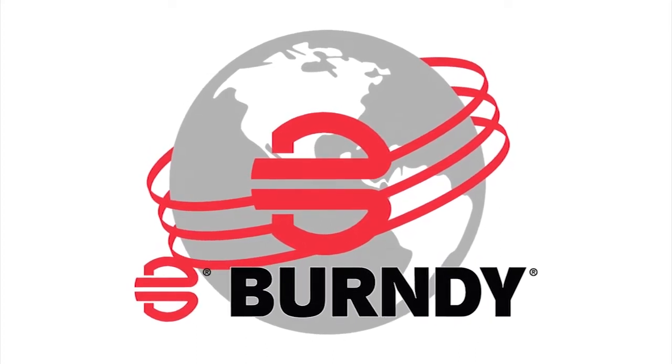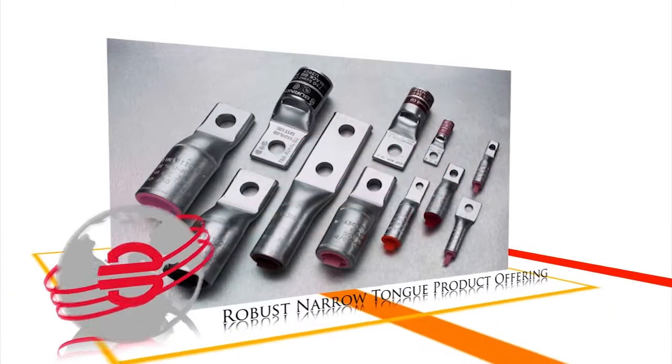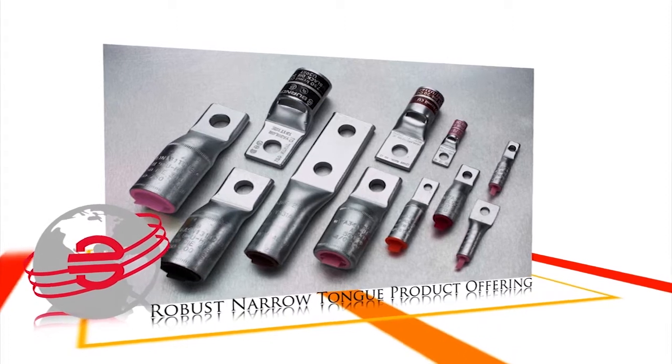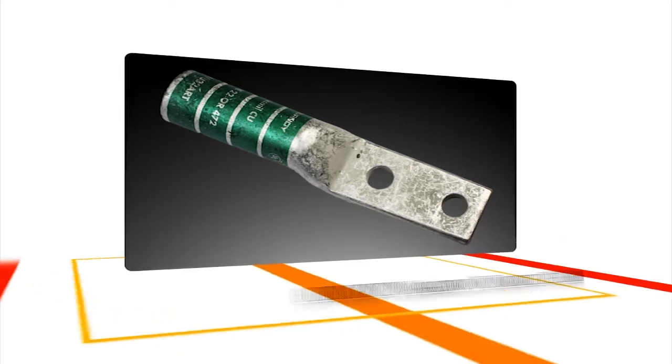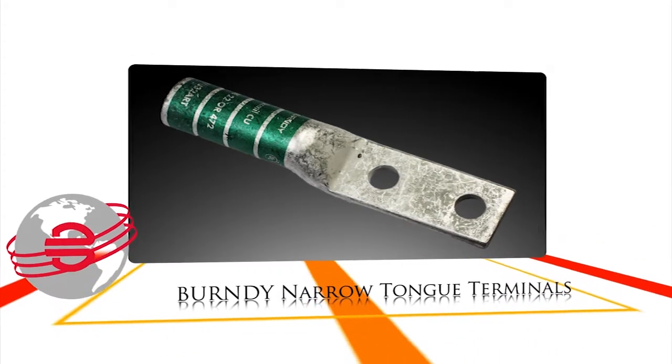As part of our robust narrow tongue product offering, which includes various styles and configurations, Burndy proudly introduces its newest offering of our non-SCIV long barrel two-hole narrow tongue lugs.